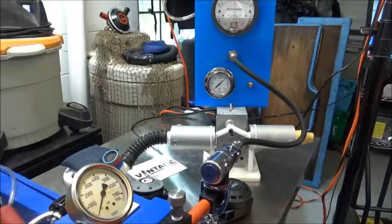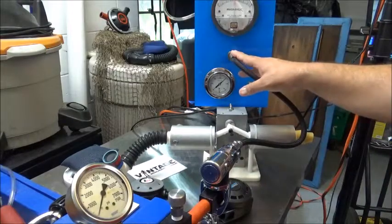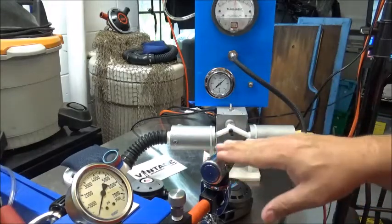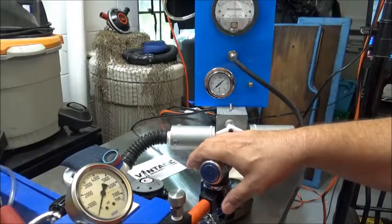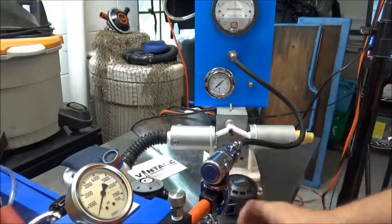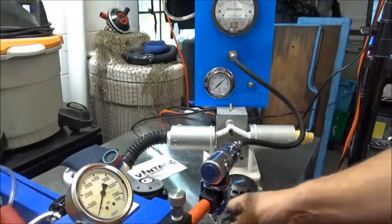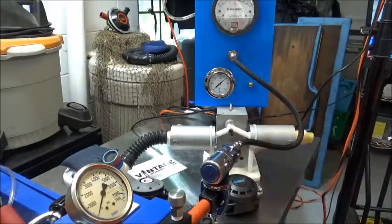A little out of camera is a regulator that allows me to regulate the incoming air pressure between 0 and 3500 PSI going to the first stage, which goes in here to the IP gauge. Now the important thing to know is when you have a first stage, you have to have a pressure relief device for it — whether it be a good working second stage in line, your IP gauge may have a pressure relief like this one does. Mine has one on the back, or you can use one of these simple little screw-in pressure relief devices.